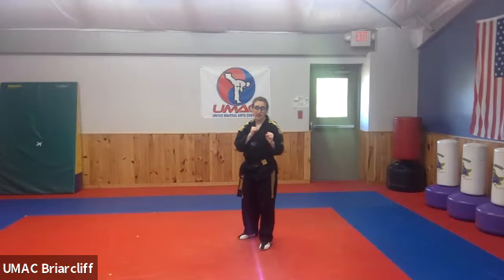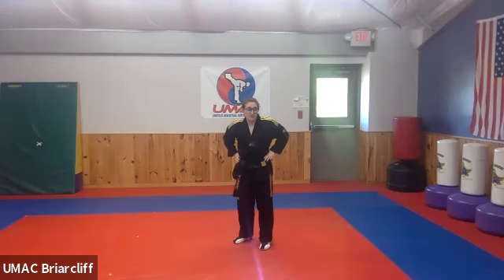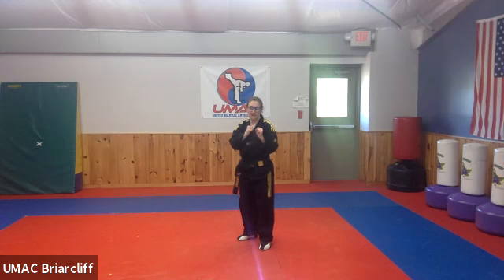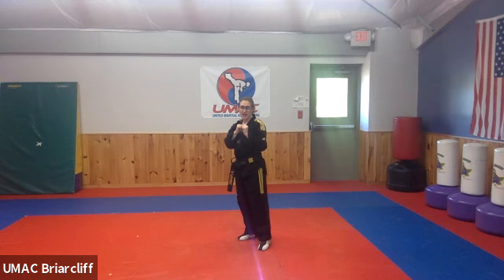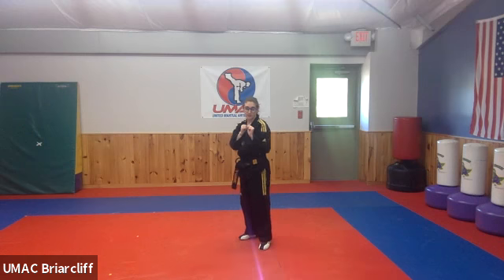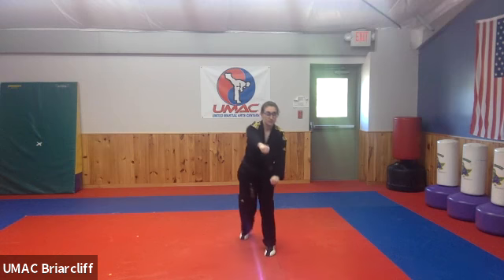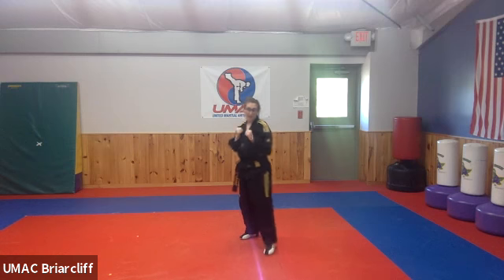Switch your feet. Let's do the same thing on the other side. If it's hard for you to do, that means you have to practice more. I'm not giving you something that's easy — I'm giving you something to challenge yourself. Make sure we have our front leg — punch with your back hand. Ready and hana, dual, set, net, dasu. Good — switch your feet. Who could have knocked someone over with their punch? I'm watching you guys.